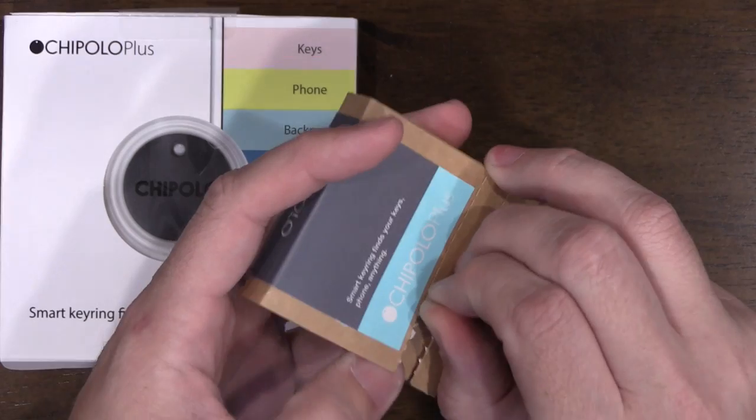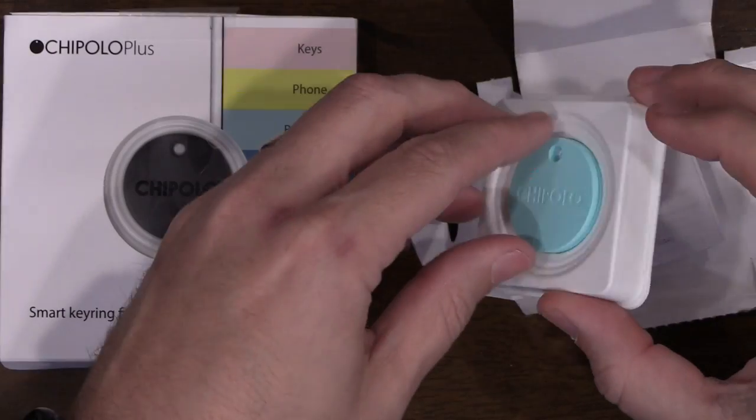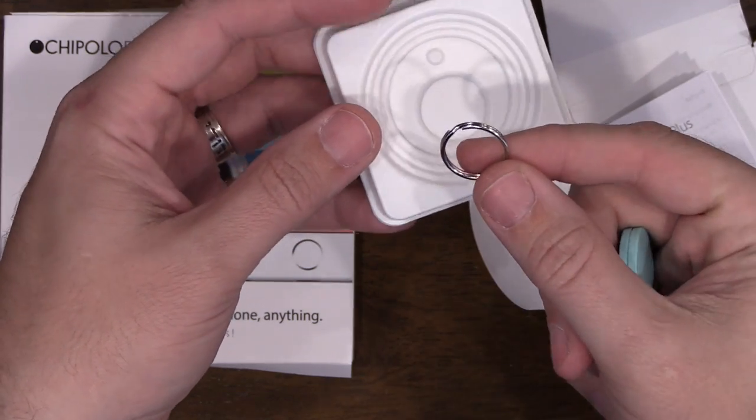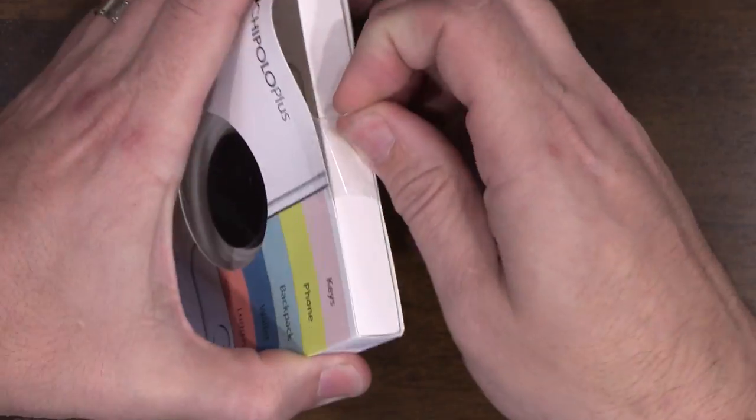We're going to put that claim to the test — I bought a sound meter just to see how loud the Chipolo actually is. I'll also be doing videos for my Patreon members testing other trackers like the Tile and the Tracker Bravo. Opening the box, we have a blue Chipolo Plus with a key ring and instruction book.